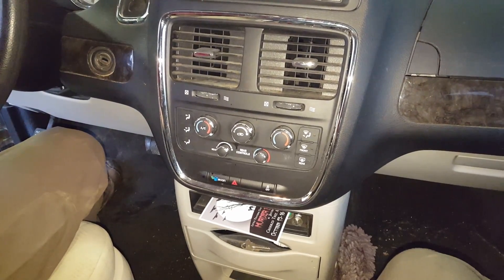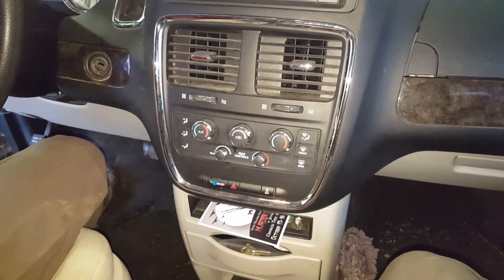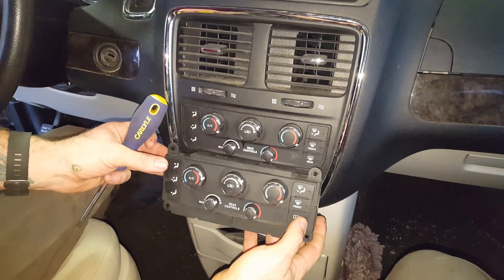Okay YouTube, we got a 2011 Dodge Grand Caravan, and we're gonna replace this bad boy because it's not — she's not working.